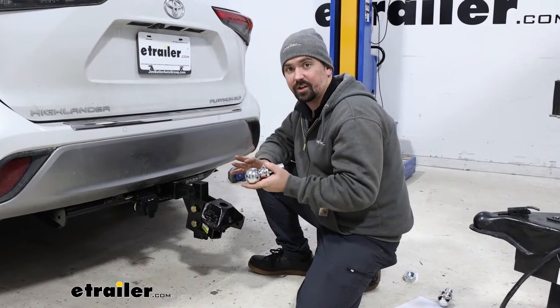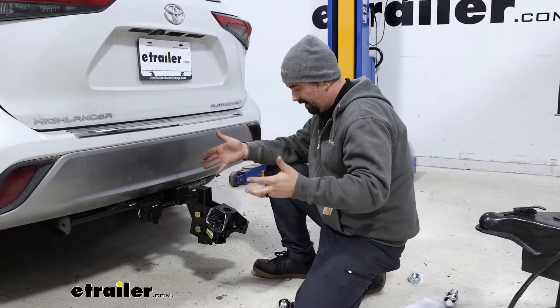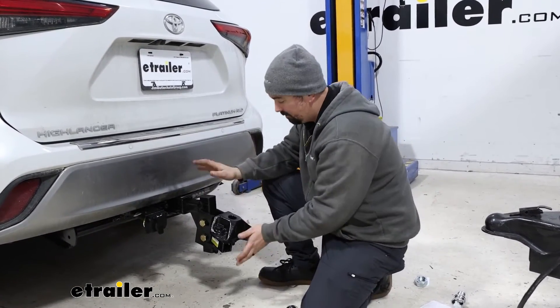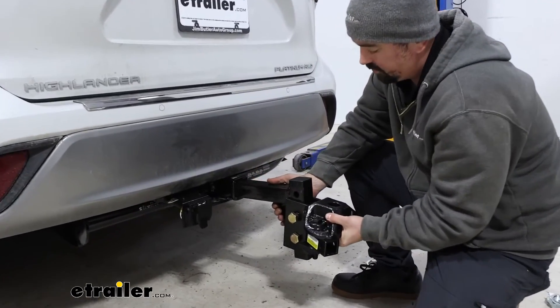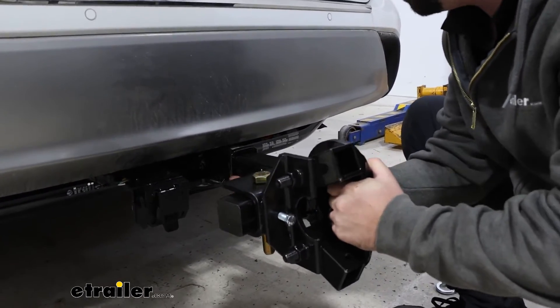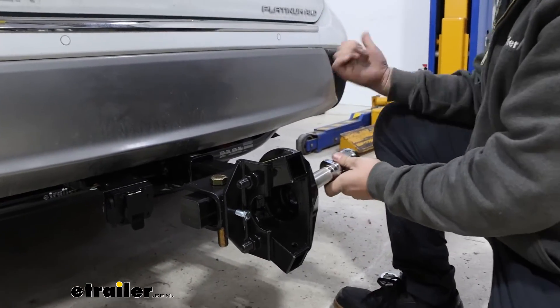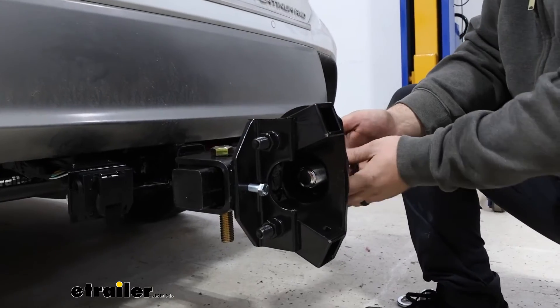The torque setting is printed in the instruction manual. Rather than putting the ball in a vise — which can be tricky — what we'll do is loosely install the bolts on our weight distribution head onto the shank and turn the shank over in the hitch of our vehicle. This is going to be the point that holds it in place for us. We want the ball facing towards the passenger side so that when we tighten, we're able to push down rather than pull up.